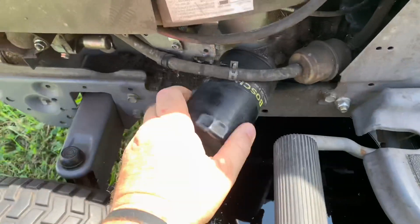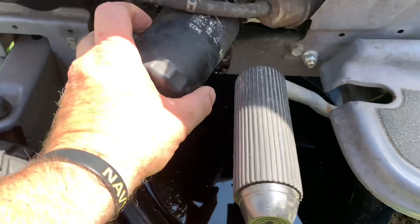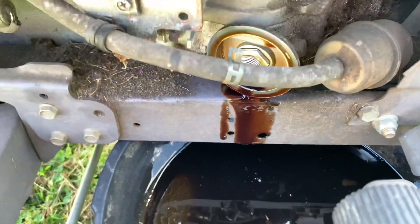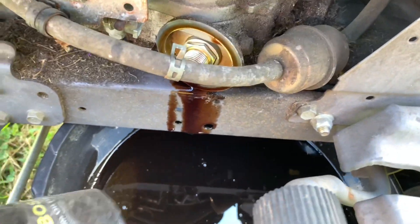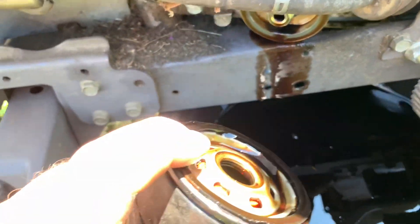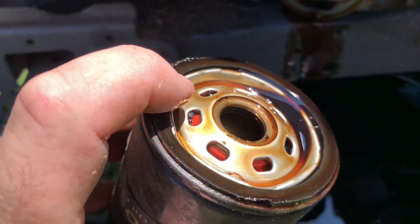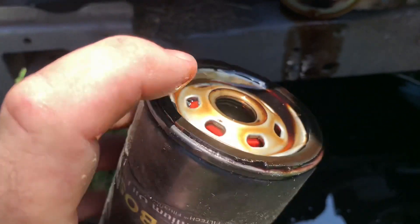When I put them on, I don't put them on ultra tight. Got my catch pan underneath catching any of the oil. Now you notice that's a clean surface, and right there is a rubber gasket — make sure that rubber gasket comes off with your oil filter. It has to come off.